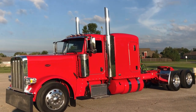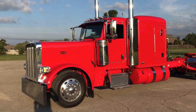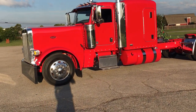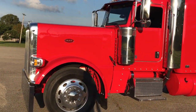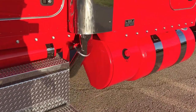Good morning guys. I want to take a quick look at another one of these 2018 Peterbilt 389s. This is a custom order I did for a customer, a long-time customer, and just wanted to show you some of the neat things they chose to do to it and just take a quick little tour.